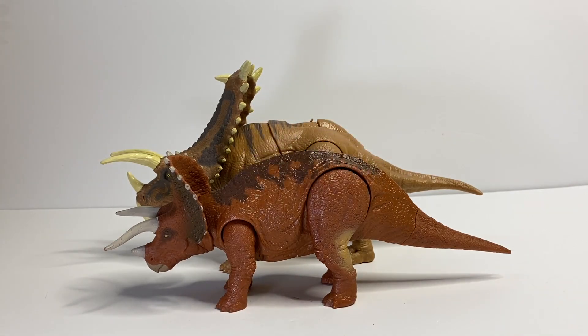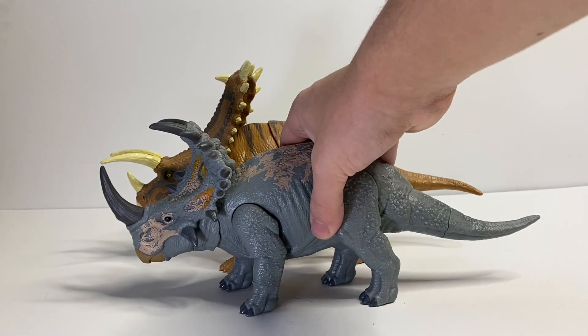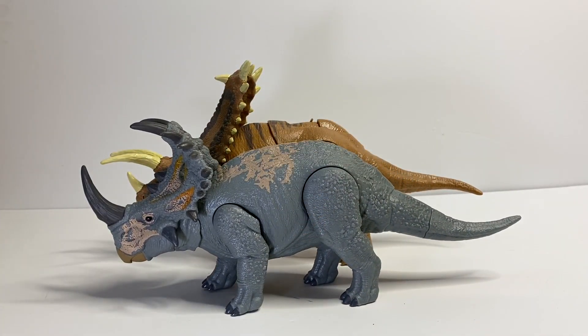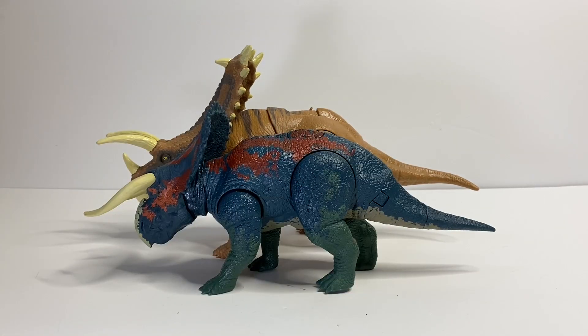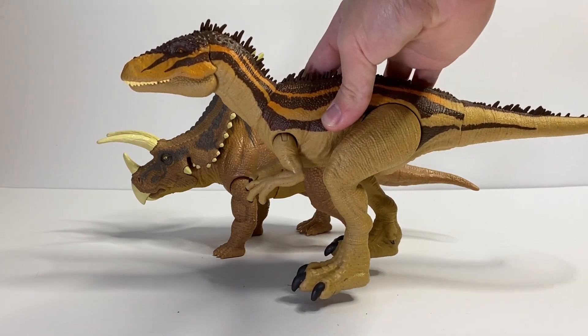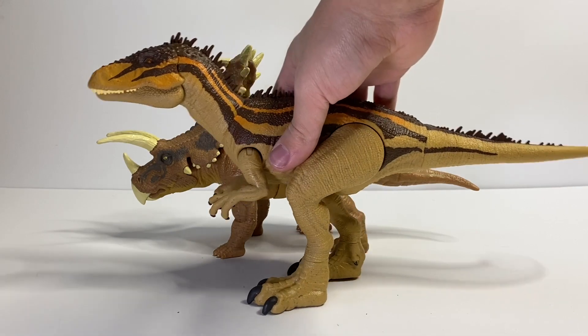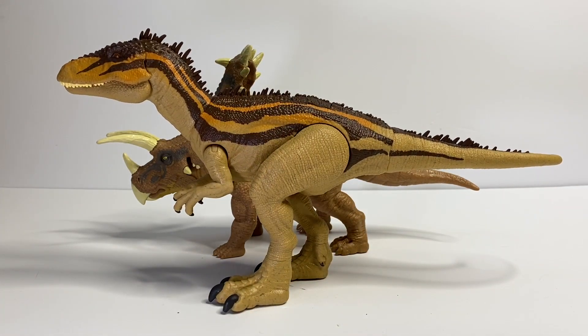The Triceratops really should be a very similar size to the Pentaceratops, so I'd definitely like to see Mattel make a bigger Triceratops in the future. Here it is next to the Sinoceratops, and as you can see these scale pretty decently — the Sinoceratops was previously Mattel's biggest ceratopsian. And then we have the Dual Attack Mesoceratops, and here it is next to a personal favorite, the Mega Destroyer's Carcharodontosaurus, and as you can see they're pretty similarly sized.